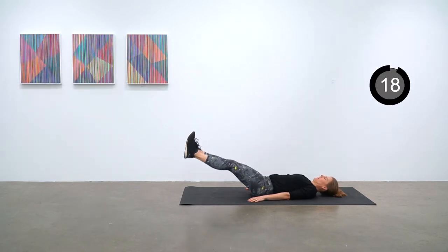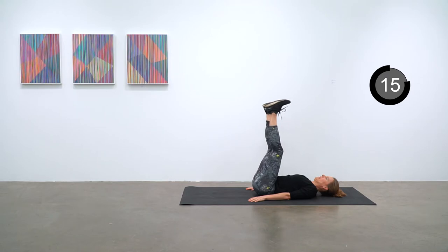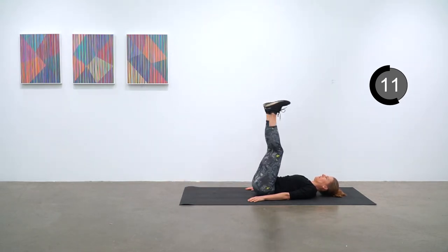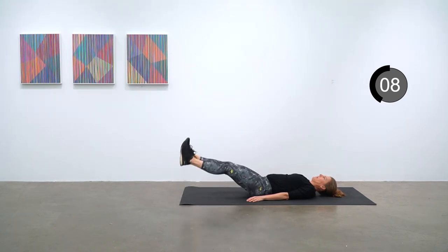On your back with legs way up and lowering down, trying to keep that lower back flat into the mat — slow lower, raise them back up, keep that going.